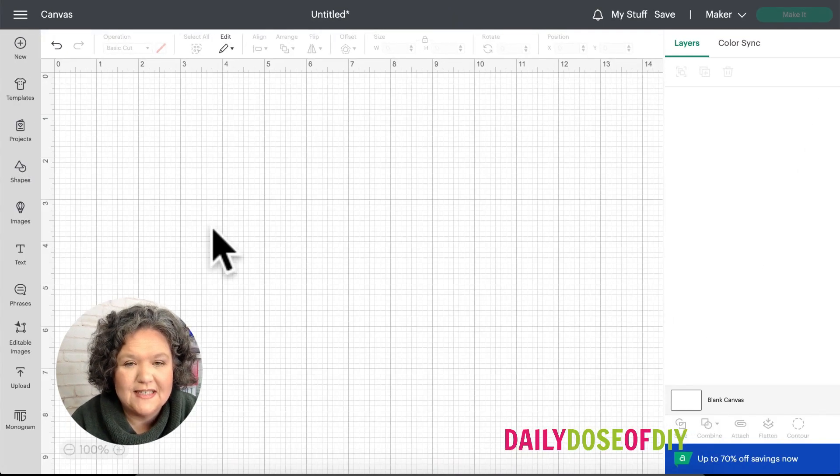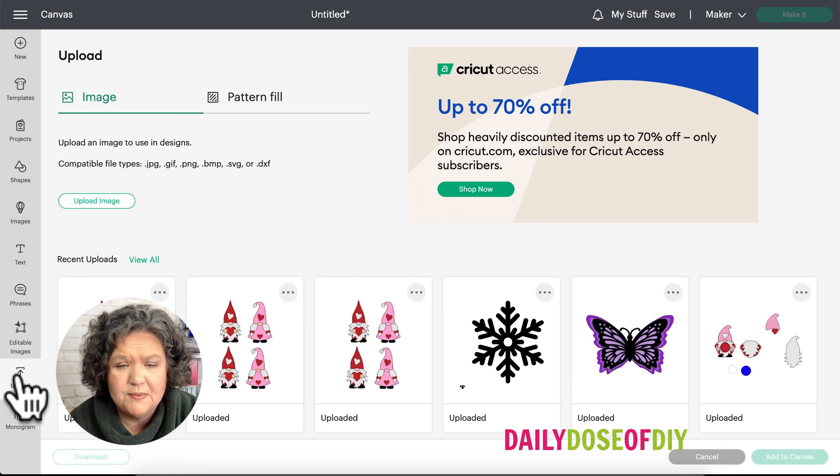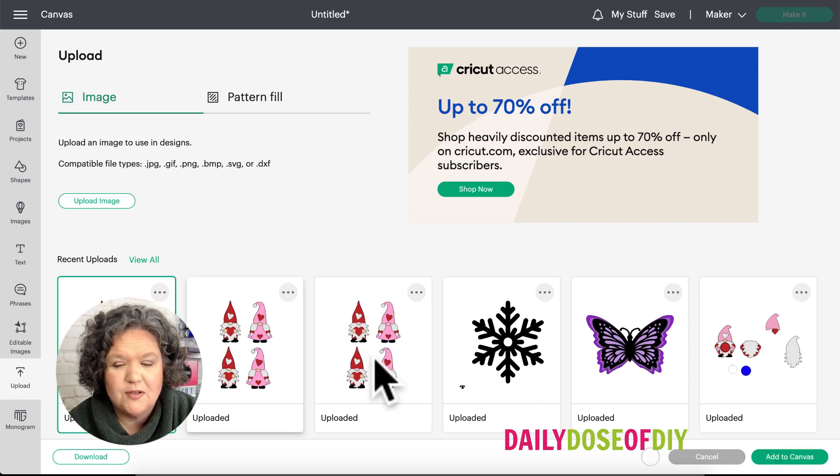Let's go into Cricut Design Space now and take a look at these SVGs. You're going to click Upload. If you need help downloading and uploading these SVGs just reach out to me — I have plenty of tutorials on that. I'm going to select the SVG and add it to canvas.